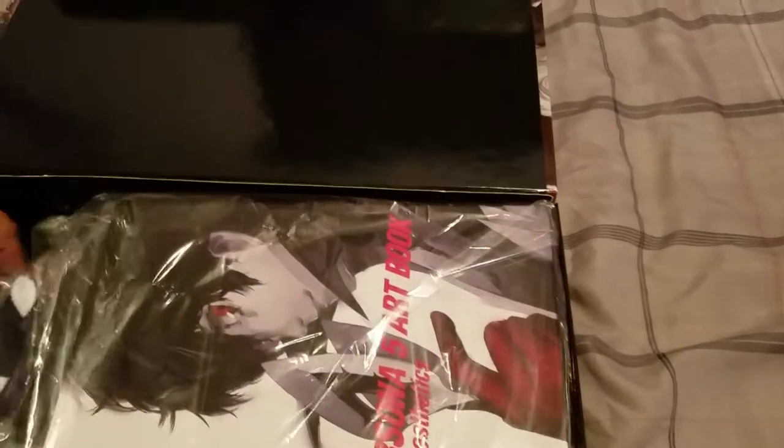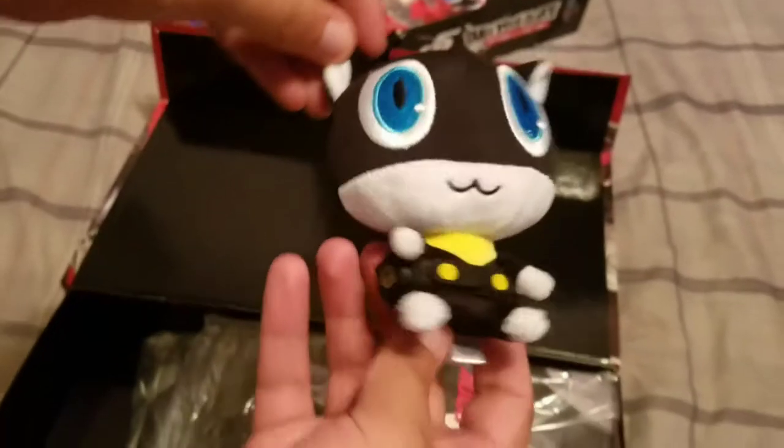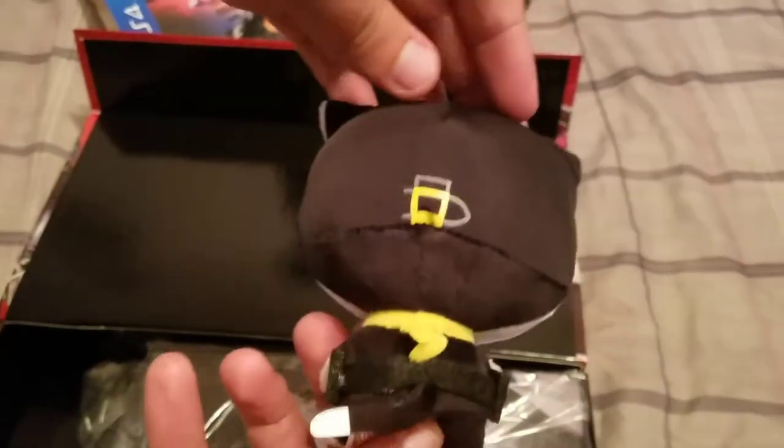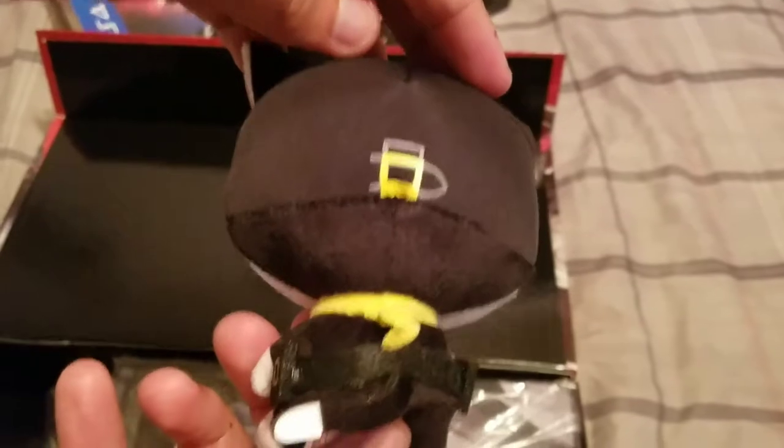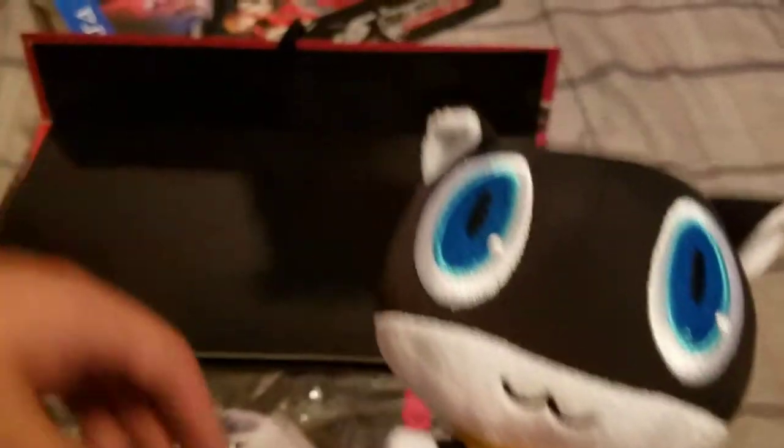First out of the box, and the main point of the whole Take Your Heart Edition is you get a little Morgana plushie. It's so cute. It's got the little stitched belts, it's got the bandana. It's so cute. And it comes with a little warning label for the Morgana plushie — always good to have those.